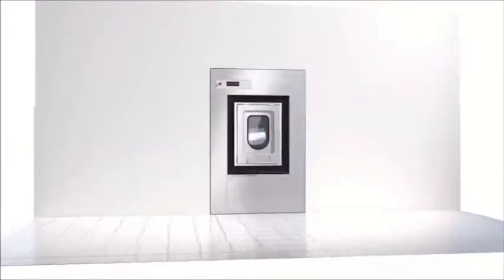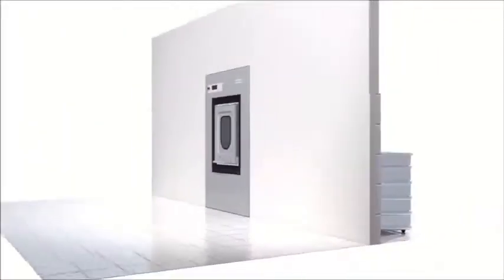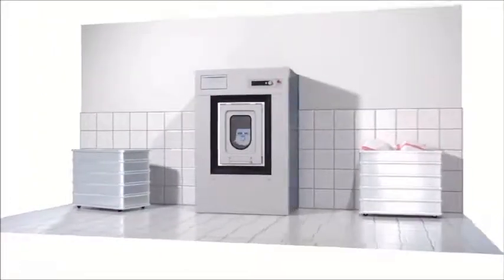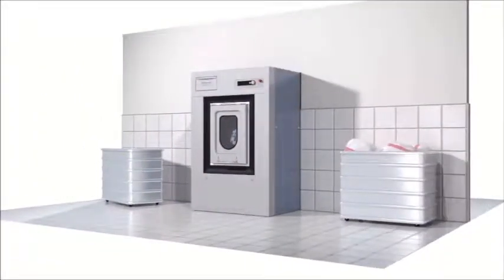Barrier washer extractor. A dividing wall separates clean and contaminated working areas, making it ideal for laundry in care homes and hospitals.